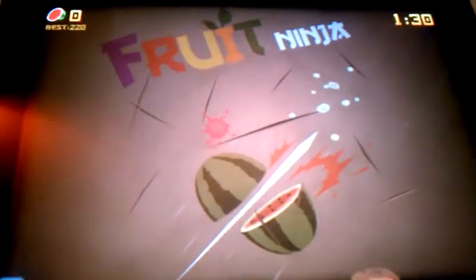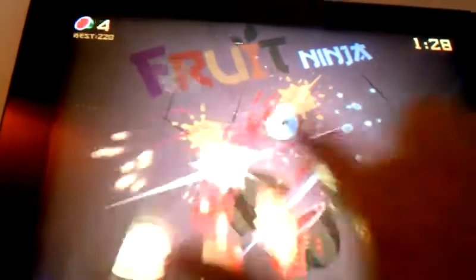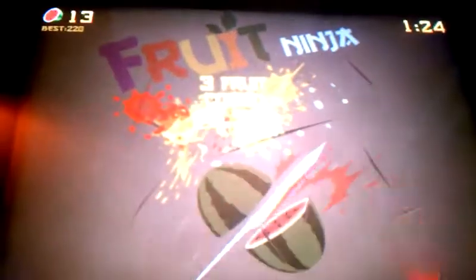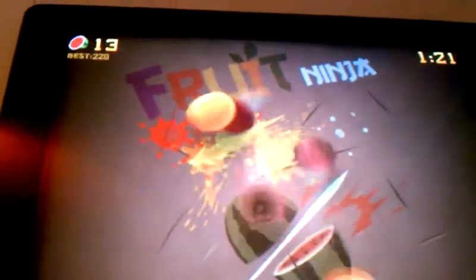Alright, this is Zen Mode, which is for 90 seconds. You just slice as many fruits as you can. And you guys get the point of that one now.